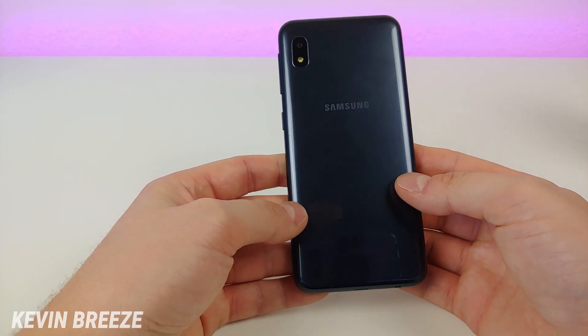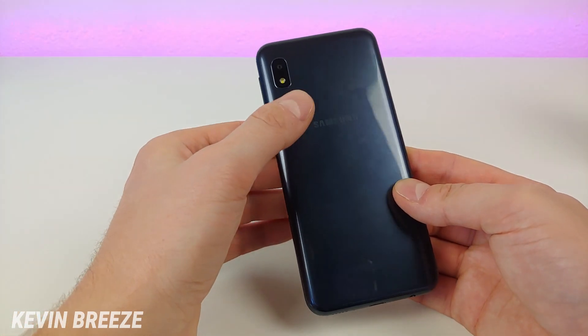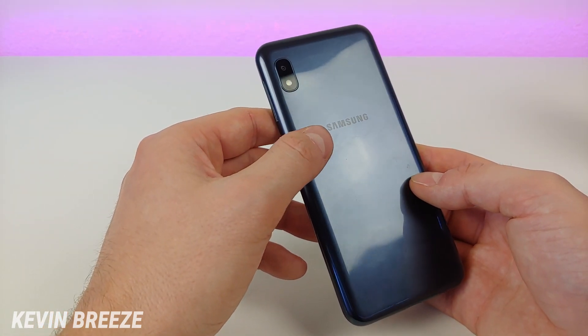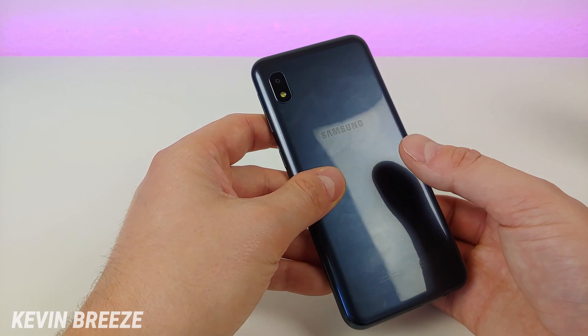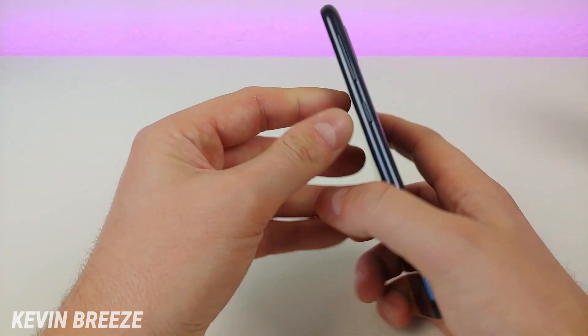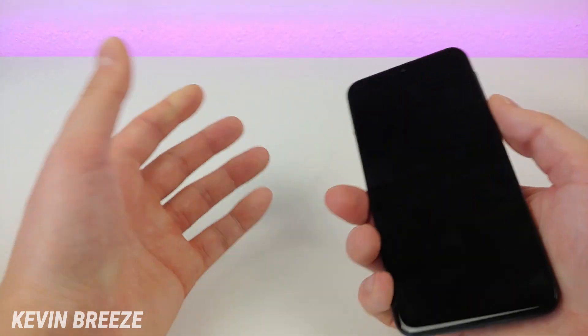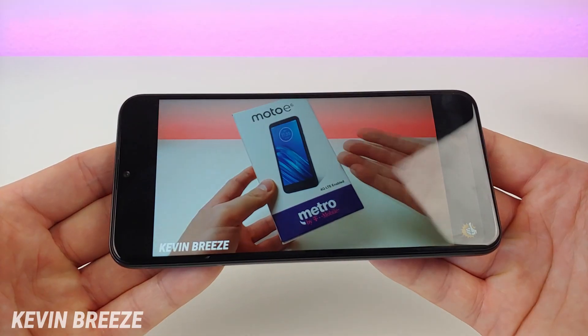On the back side of the device we have the camera module and the Samsung logo. As you can see, we have a reflective material on the back that does pick up some fingerprints. But I am pretty happy with the quality of the device — the phone feels very solid and it doesn't feel cheap at all.